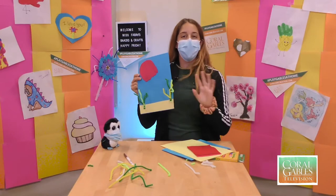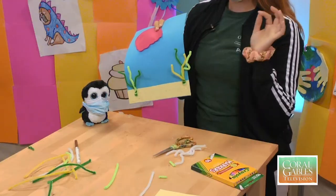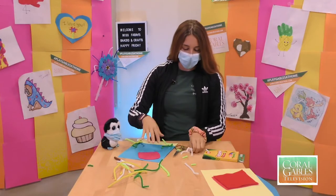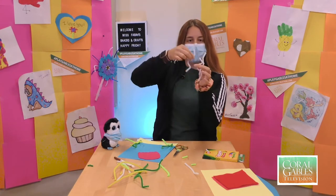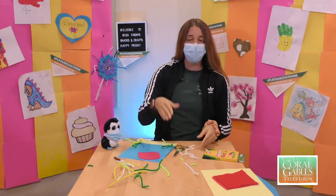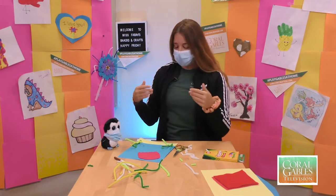This is what it looks like now. Then we're going to take pipe cleaners again and cut the tentacles, which is exactly what I did here. What you're going to do is put them together and give them little wiggles so they look more like little legs. We're going to glue these onto our page and then I'll show you the next step.